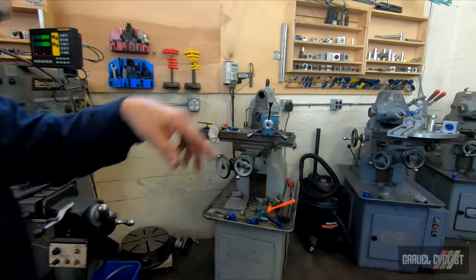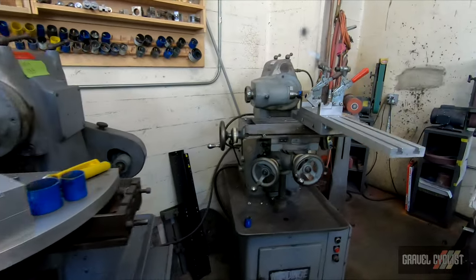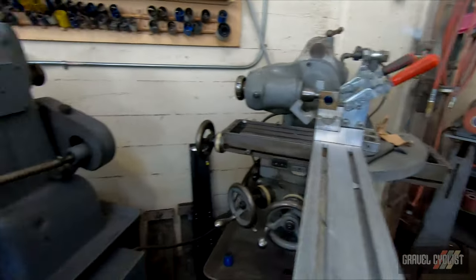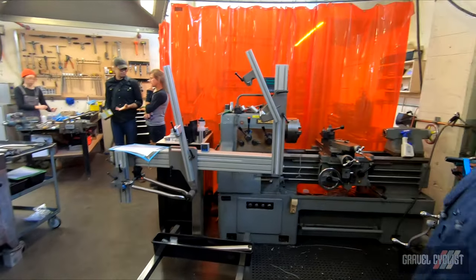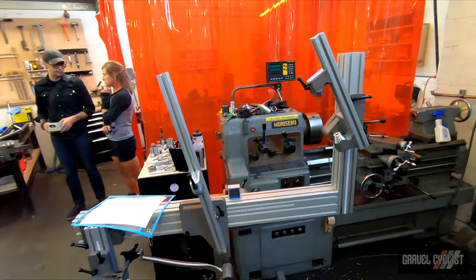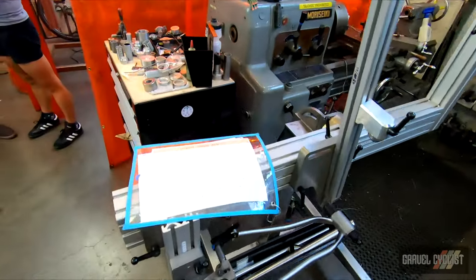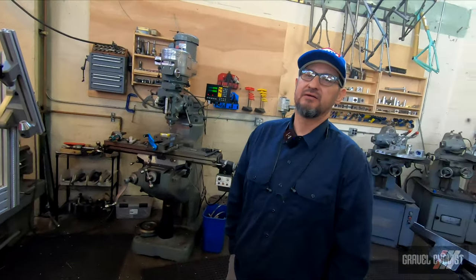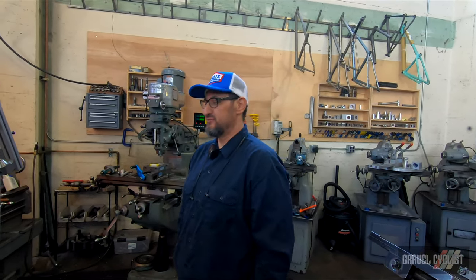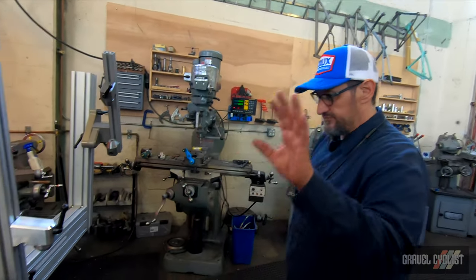Once it gets all mitered up, it gets fitted into one of our jigs, which is here. Right now we're currently building a bike — this is a RIDA, a mountain bike. Hopefully the mountain bike comes out before this video comes out, because I don't know if he's launched it yet, but he's okay with us showing it off.